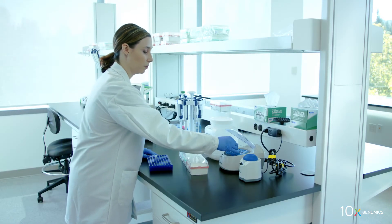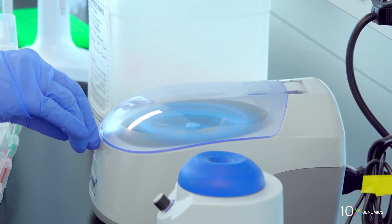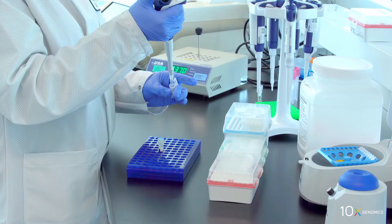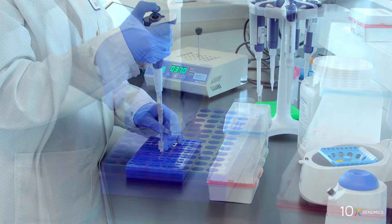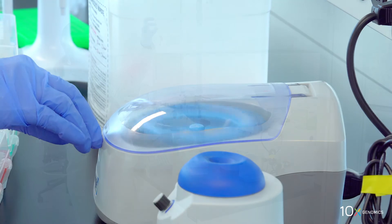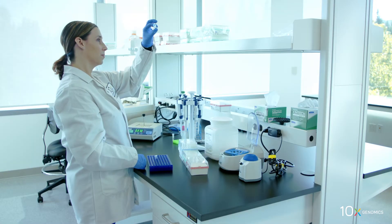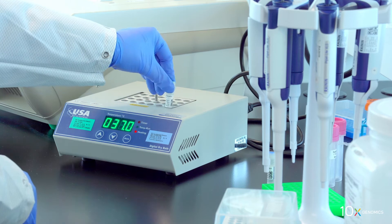First, we will prepare the permeabilization enzyme. Immediately before use, we spin down briefly, resuspend in 1.2 mils of HCL, pipette mix, centrifuge briefly, and verify there is no precipitate. Then, we equilibrate to 37 degrees Celsius.